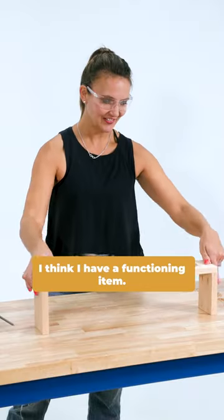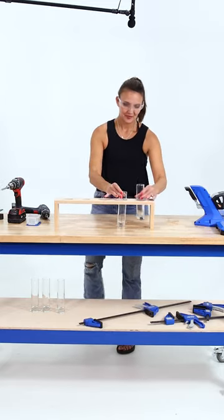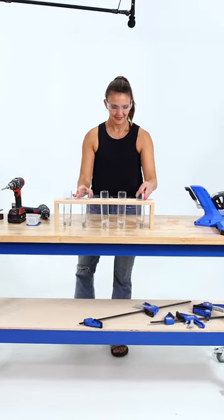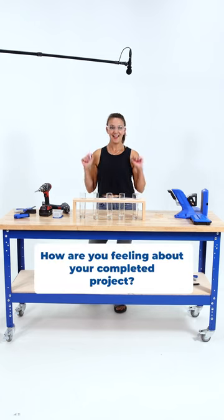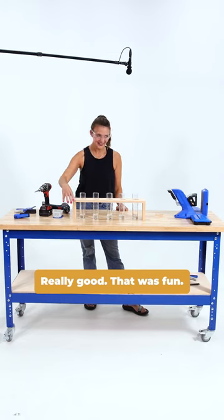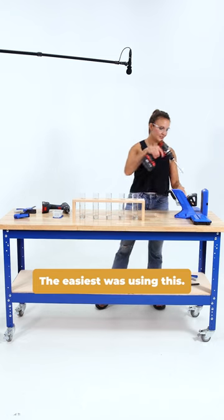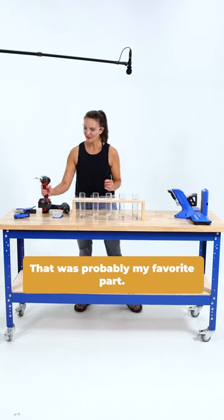I think I have a functioning item. Let's test it out. How are you feeling about your completed project? Really good, really good. That was fun. It didn't take very long. The easiest was using this — that was probably my favorite part.